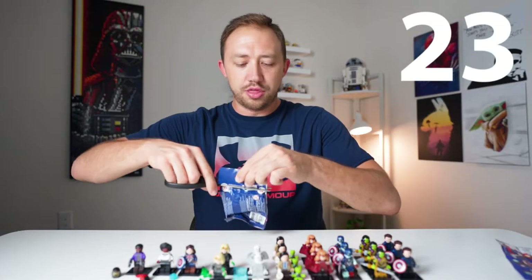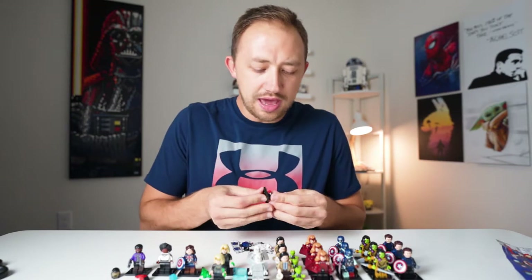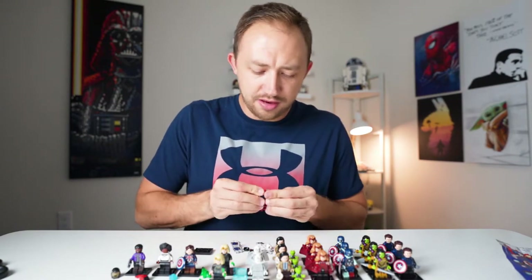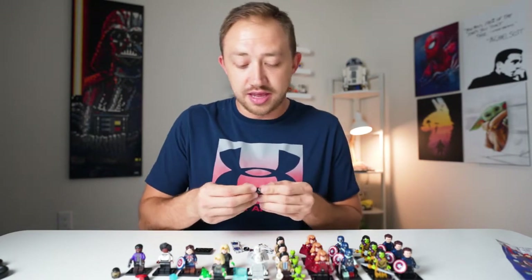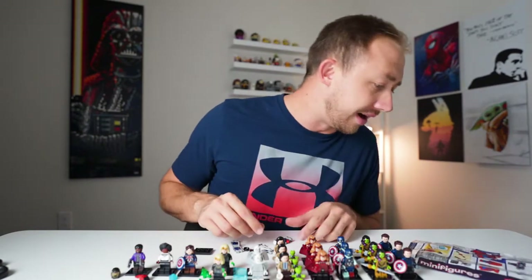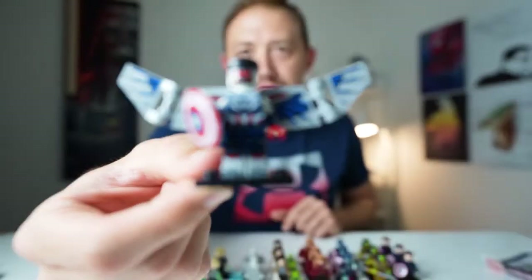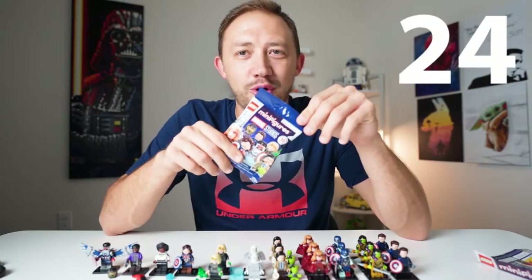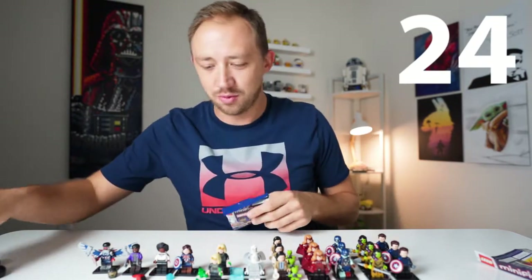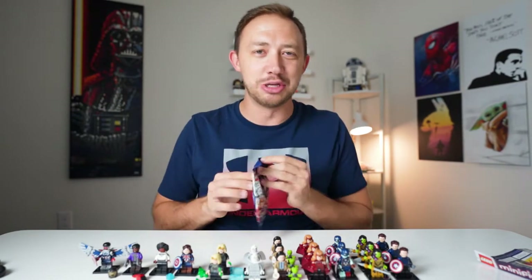Bag number 23 — and we got Captain America, or the Falcon. So we have 11 of the 12 minifigures with one pack to go. This is literally going to come down to the wire. There's Captain America — the Falcon — really cool looking figure. Pack number 24, last pack, and we are looking for Zombie Hunter Spidey. Is he in here? Let's do it.